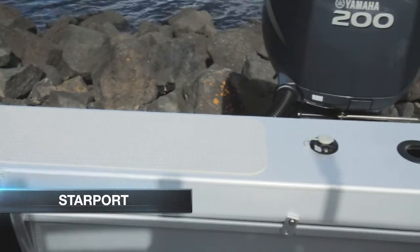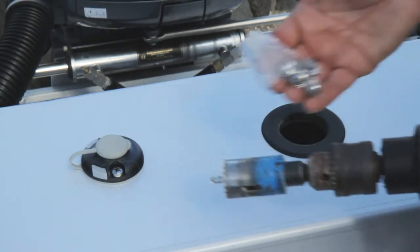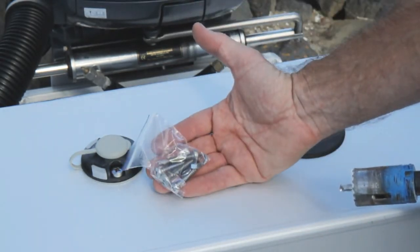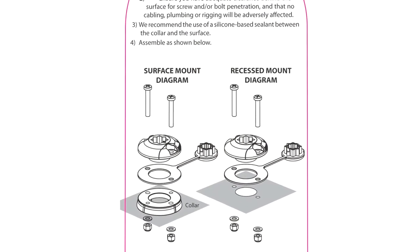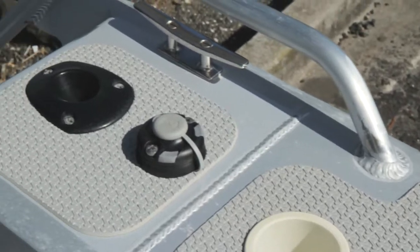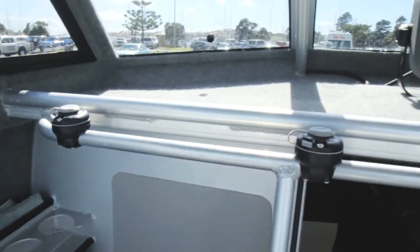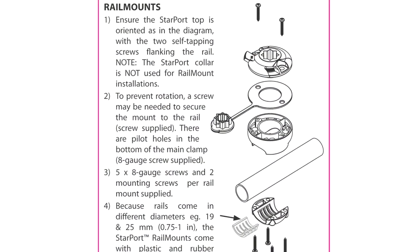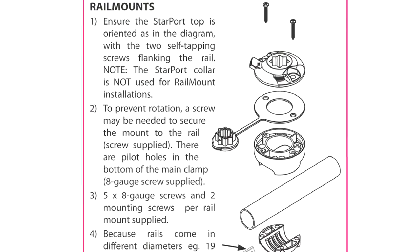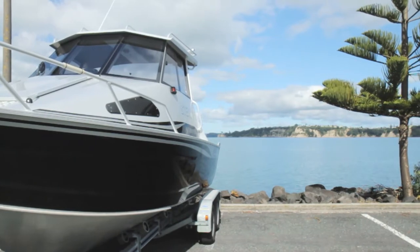The StarPort can be mounted on the surface with no intrusion, or recess mounted by drilling a 30 to 32 millimetre hole — we supply all the necessary fittings. A drill template is incorporated in the packaging to give you all drill size information. The first task is to work out where you want to mount your StarPorts. The rail mounts are available for 20 to 25 millimetre and 32 millimetre rails. On this boat we have used the rail mount 25. All fitting and mounting instructions are included.